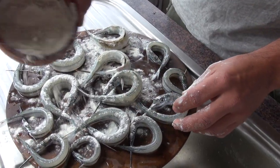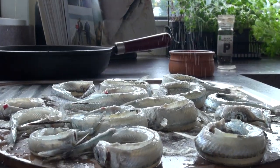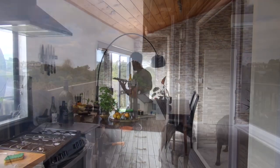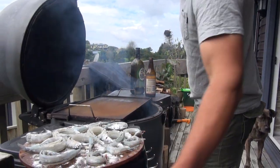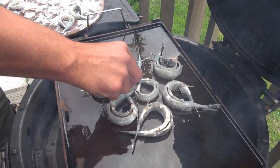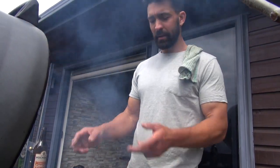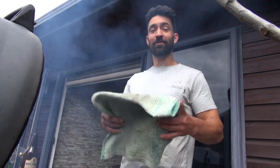Next step, quite simply, we're going to dust the piper with a little bit of flour, season them with salt and pepper, and then cook them on the barbecue. By the way, this is an Al Brown recipe — Al Brown being one of my favorite New Zealand chefs. I'm absolutely stoked that I get to be cooking some of his food.